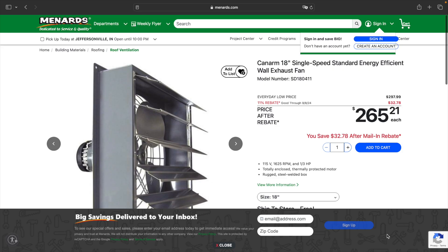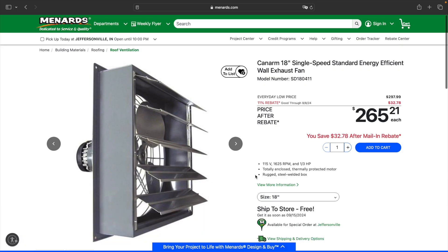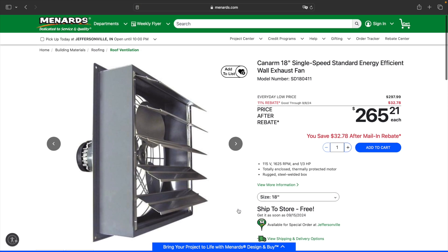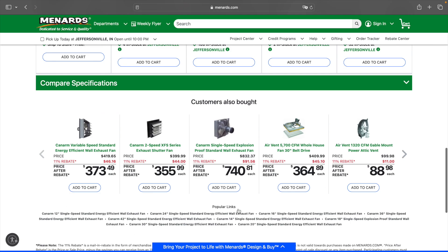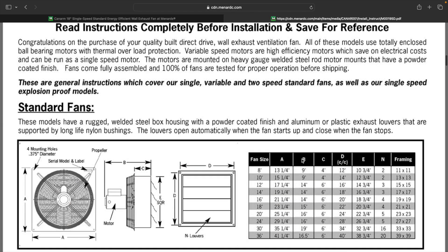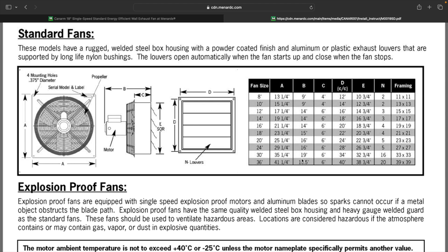Here's a look at the CanArm fan I purchased. This was a single speed — they also make variable speed and even a fireproof fan for applications like a body shop. This is an 18-inch fan; here are some of the specifications on Menard's site. Inside their instruction manual, they give directions on framing size, how to frame your opening, the dimensions, and all the dimensions on the body of the fan and housing itself.